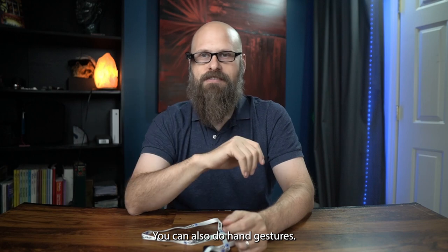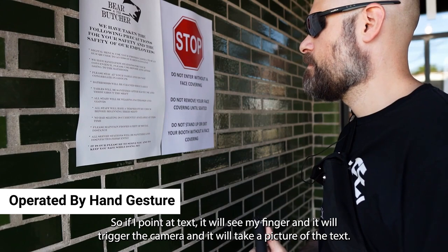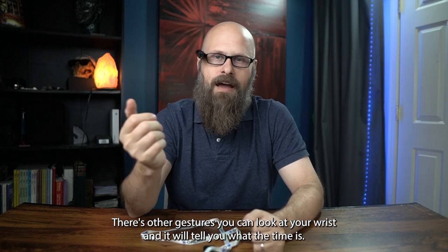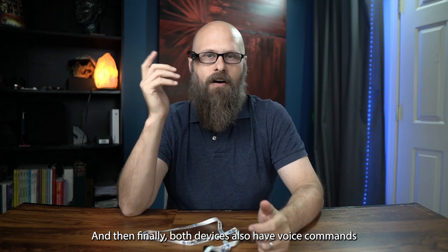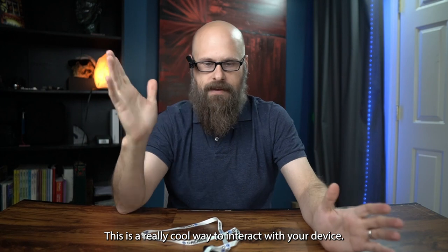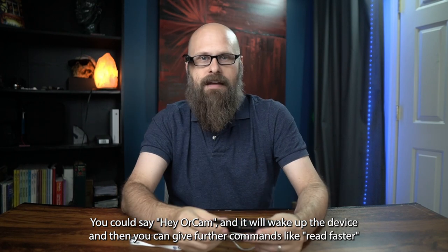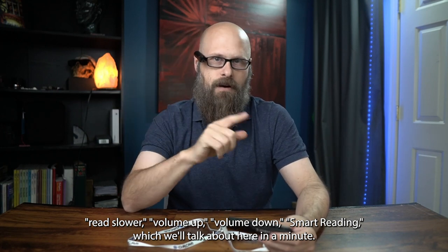You can also use hand gestures. If you point at text, it will see your finger, trigger the camera, and take a picture. There are other gestures too — you can look at your wrist and it will tell you the time. Both devices also have voice commands, and in fact both have the brand new Hey OrCam feature. You say 'Hey OrCam' and it wakes up the device, then you can give further commands like 'read faster,' 'read slower,' 'volume up,' 'volume down,' or 'smart reading,' which we'll talk about in a minute.